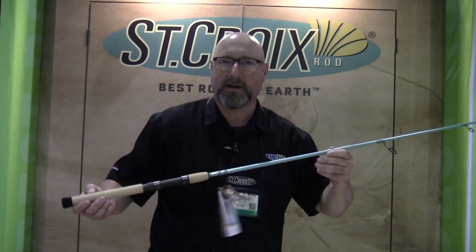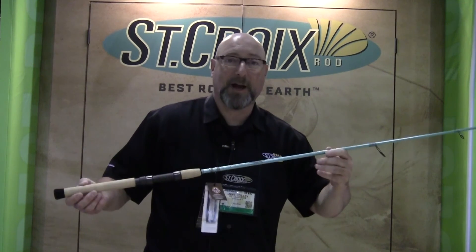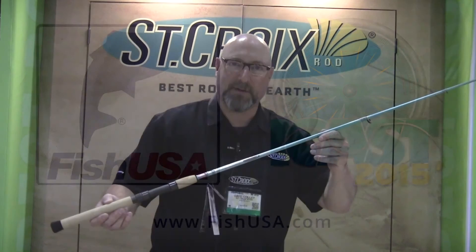You will find these rods are exceptionally light and powerful for all of your inshore species fishing. Please stop at FishUSA.com and check out one of these new Avid Inshores.